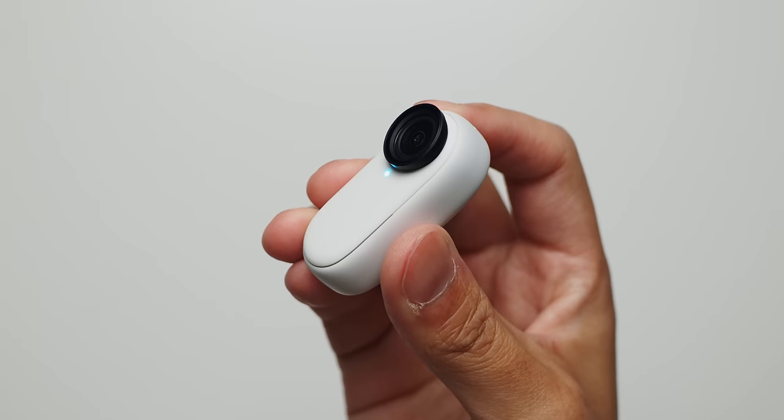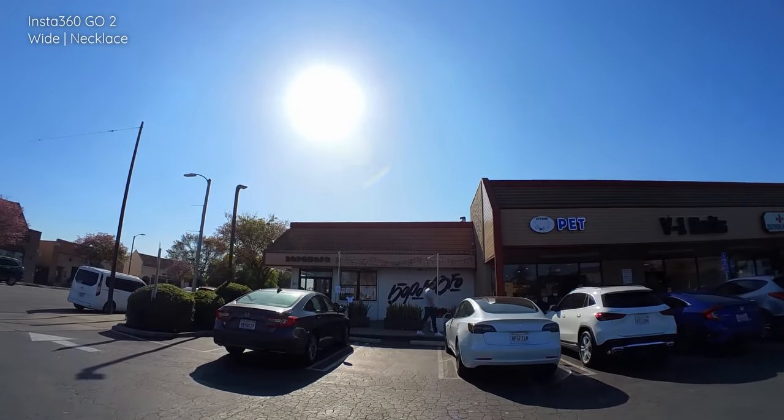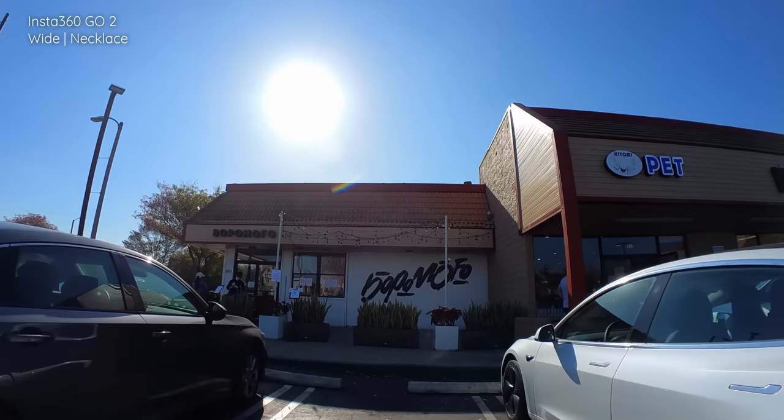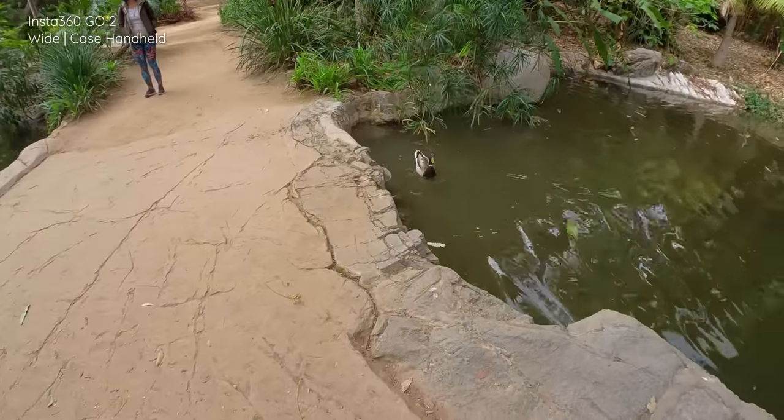Let's talk about some upgrades from the original. The first thing you should know is that the GO 2 now records at a higher resolution of 1440p, which will lead to higher quality captures all around. It also no longer has a limit to its video recording, whereas the original would only go for about 30 seconds with every button press. Now this tiny camera has a single button that you can press to start recording from basically anywhere.